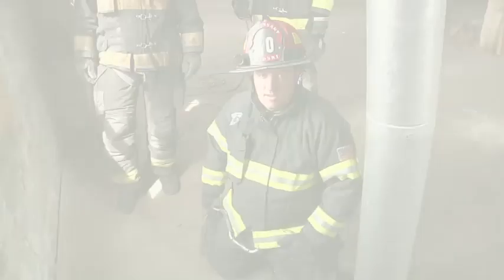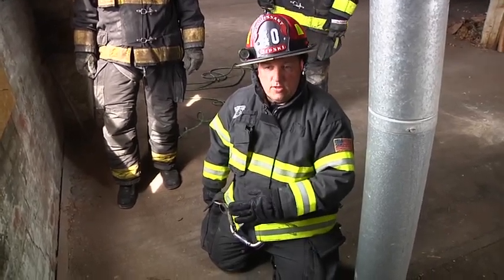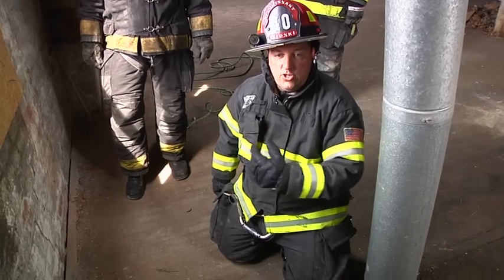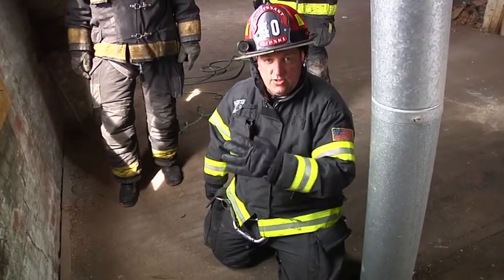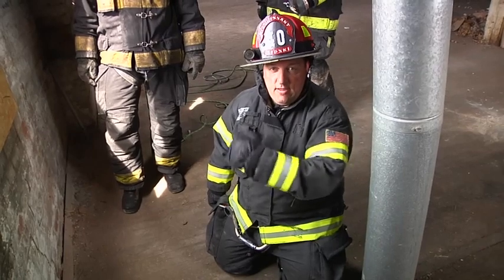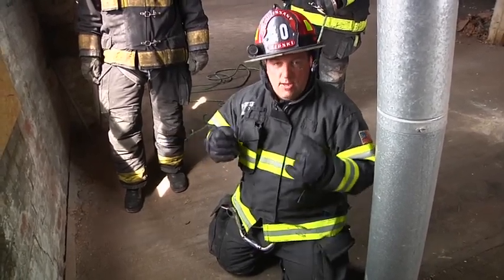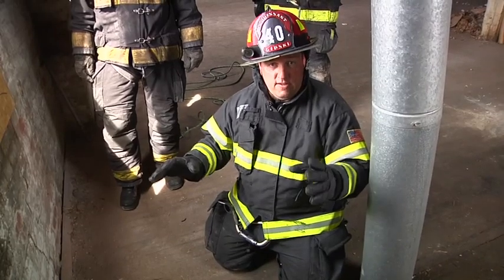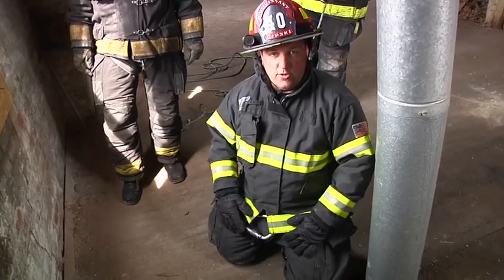Now let's see this technique in real time. Before we go into a real-time firefighter lower, I want to mention one thing: communication is very important between the firefighter doing the lower and the firefighter going out the window. This is going to be done under very stressful conditions, so the communication you choose to use should be trained on at your department. Keep the words short and easy to understand so there's no confusion as the firefighter gets out the window. We're going to have eye contact and say 'ready, ready.' When he gets into position on the other side of the sill, it's very important that I give him a positive lock-off — I want him to feel that he's caught before I start lowering. Then he will say 'lower' or 'go,' whichever communication you choose, and we lower to the ground at a constant speed.